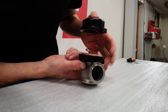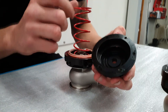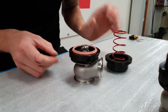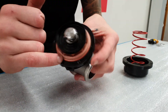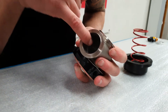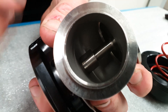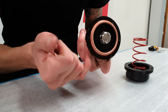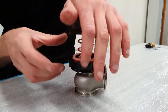Here is the wastegate disassembled. You can see how it looks. We have a nice seat spring here which has a good fitment. This sealing cap is over here and it has a massive valve. You have water cooling in the bottom of the wastegate here, and when you push it together it looks like this.